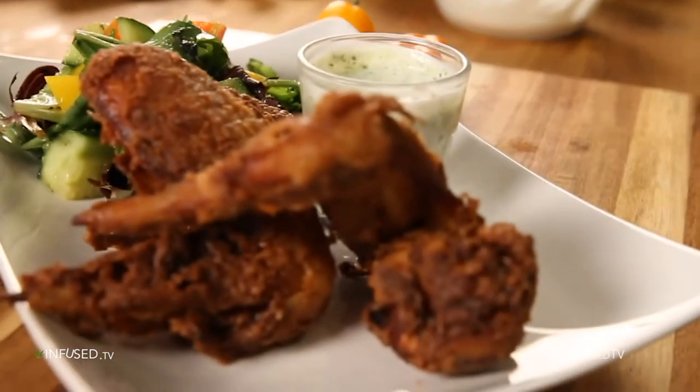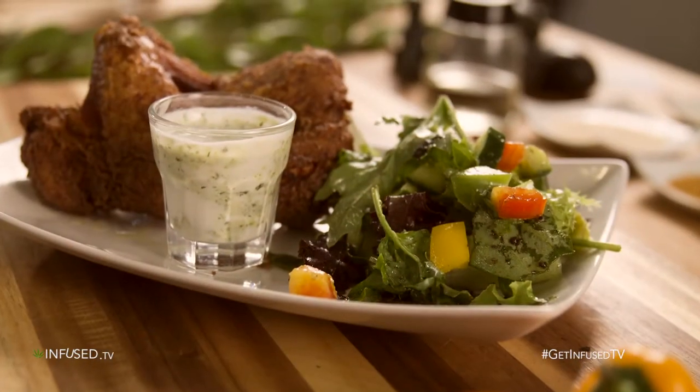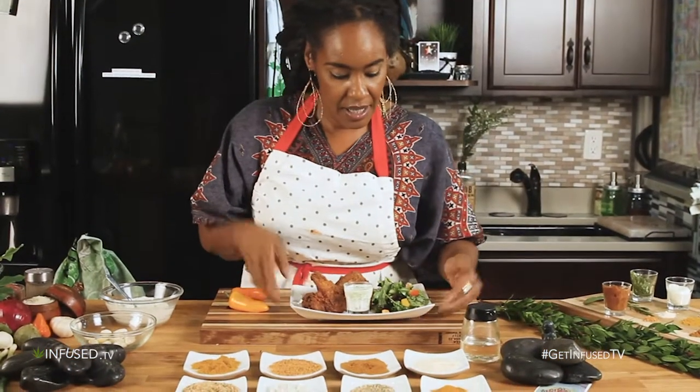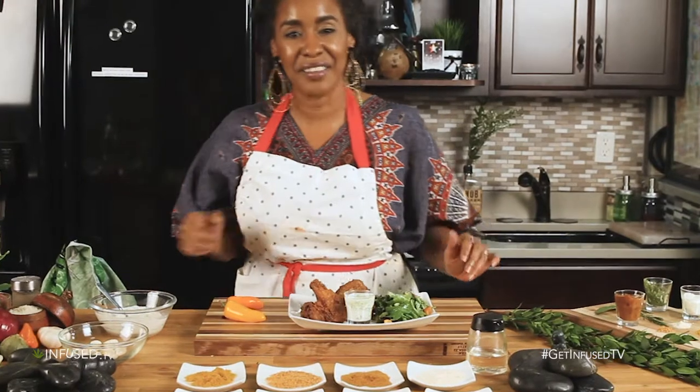This is the finished curry fried chicken with our raita dipping sauce and our cumin lime salad.